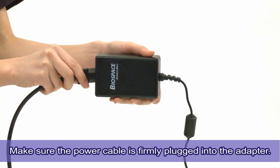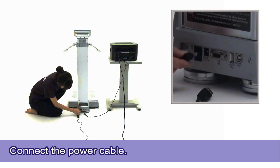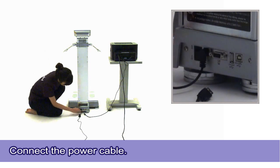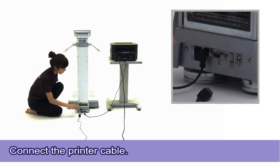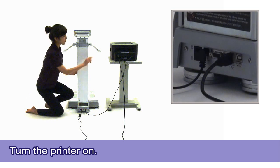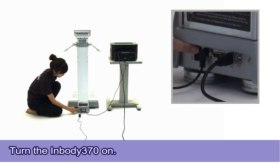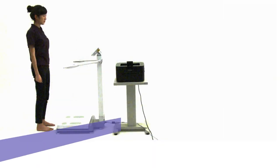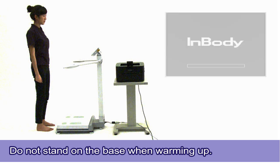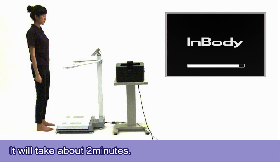Make sure the power cable is firmly plugged into the adapter. Connect the power cable into the rear panel of the InBody 370. Also, connect the printer cable into the rear panel of the InBody 370. Turn the printer on, then turn the InBody 370 on. Do not stand on or apply pressure to the base of the InBody when it is starting up. Applying any weight or pressure to the base may result in inaccurate measurements. It will take about 2 minutes.